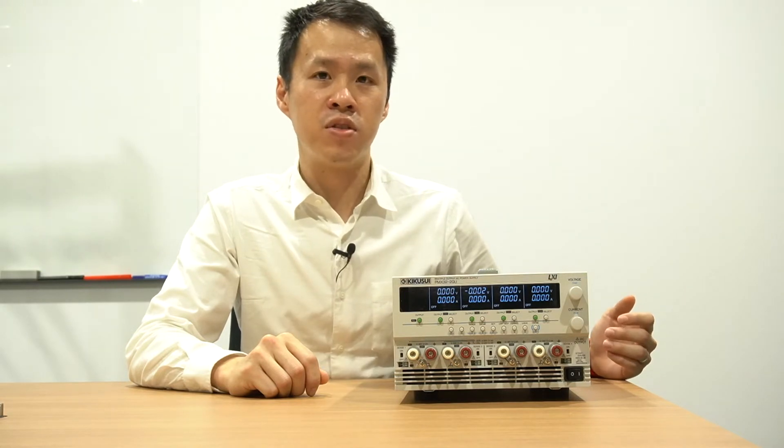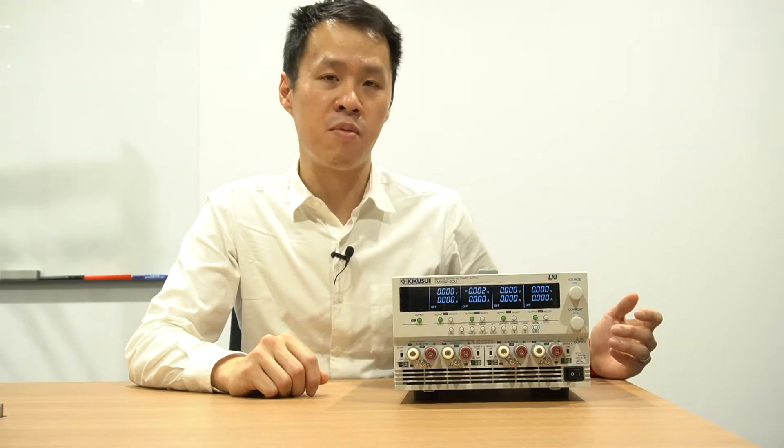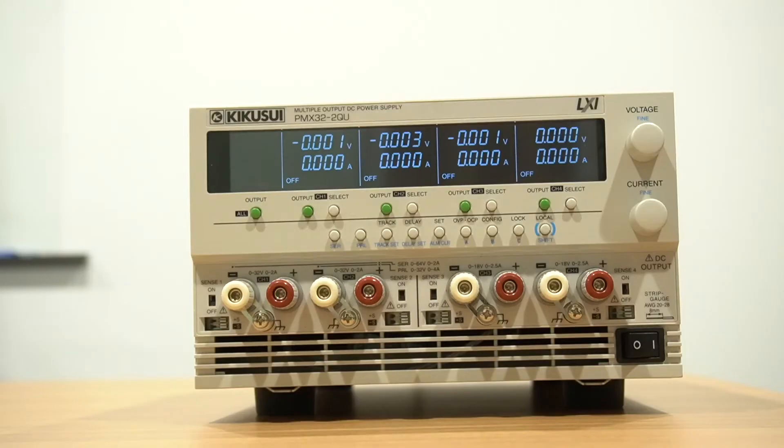A much more viable solution would be to use a programmable power supply like the PMX multi, equipped with a tracking output.